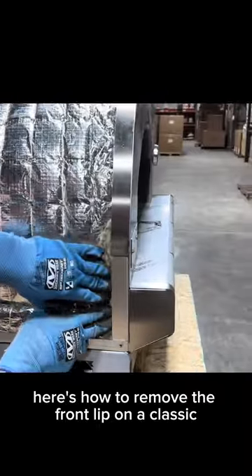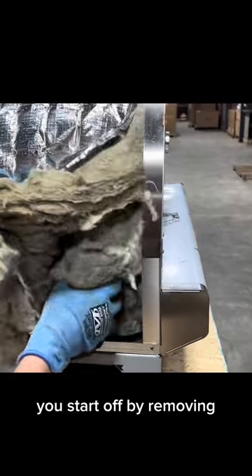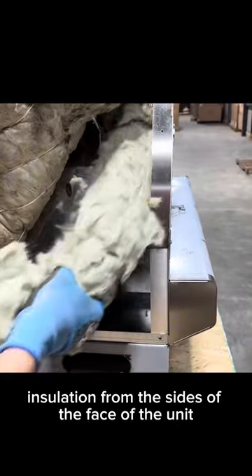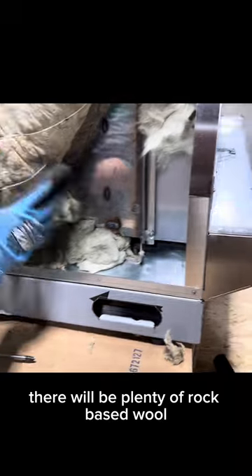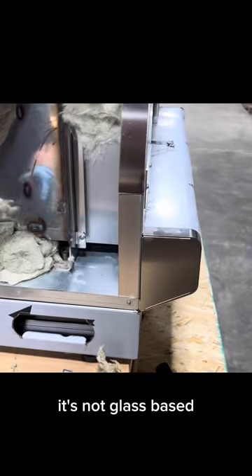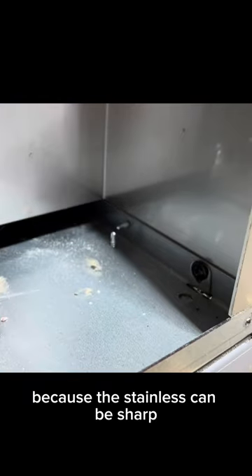Here's how to remove the front lip on a classic gas or wood Fontana. You start off by removing insulation from the sides of the face of the unit. There will be plenty of rock-based wool — it's not glass-based, but we do recommend using gloves because the stainless can be sharp.